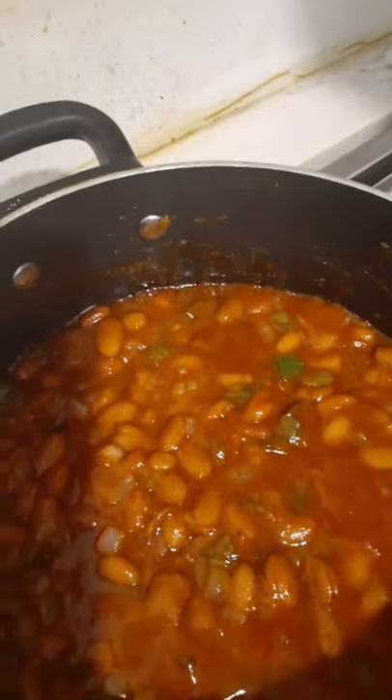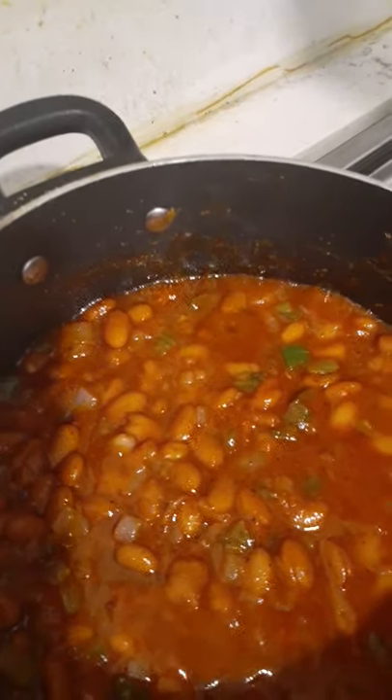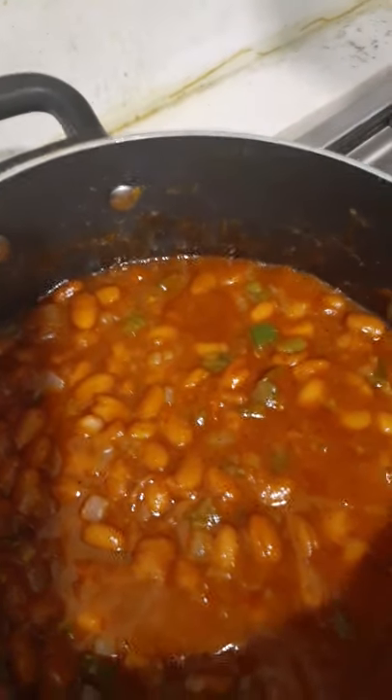Oh my god. I had to walk away — that's crazy. I'm not gonna hold you, that is everything right now. It is tangy as hell. I like the pepper. I did not add not one bit of salt.